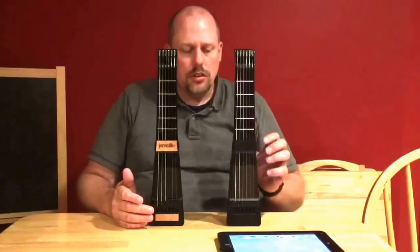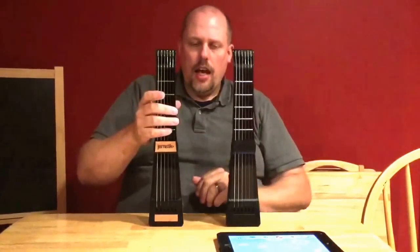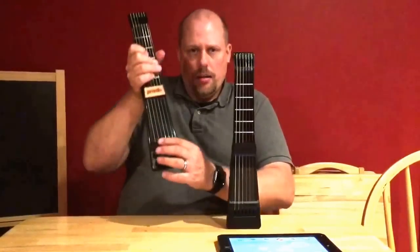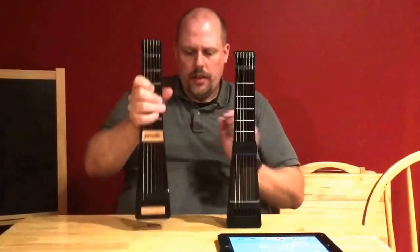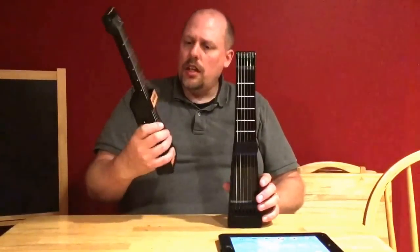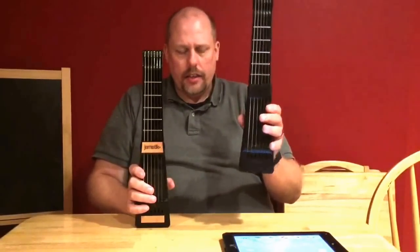There are two major differences from the original Jamstick to the new Jamstick. The first is that the new Jamstick has a small pickup on the bottom right here. And the Jamstick Plus is a Bluetooth device, whereas the original one is a Wi-Fi device.